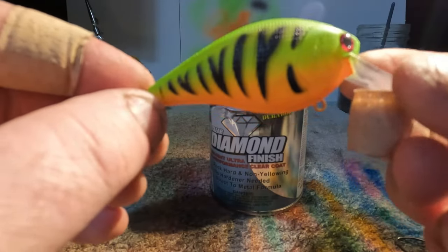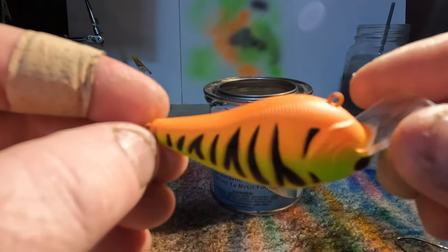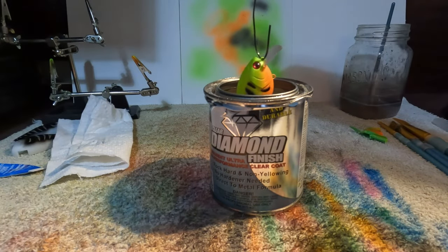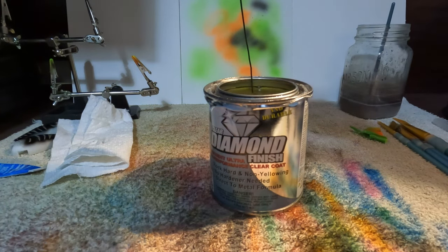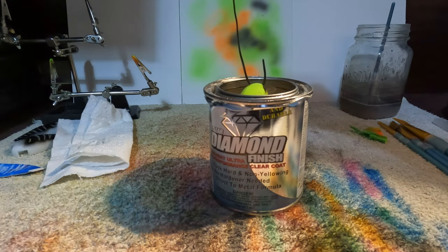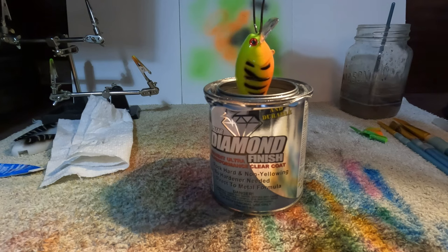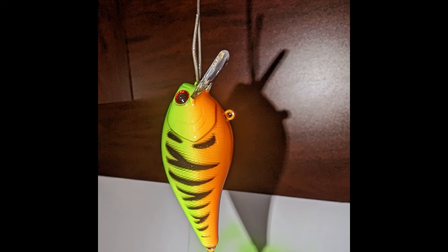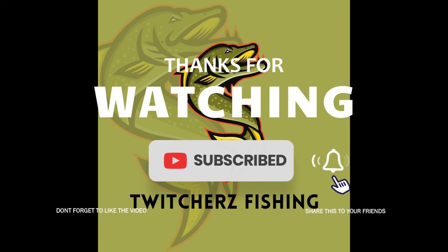Okay guys, so this is what we ended up with, and yeah, now we're just going to throw this in some clear coats. I'll see you next time.